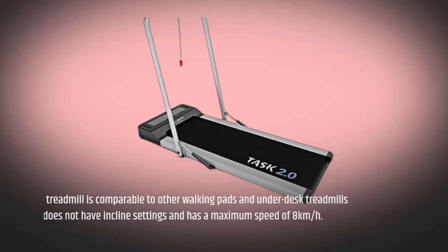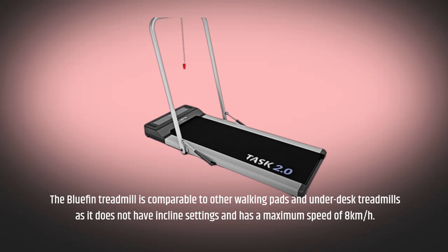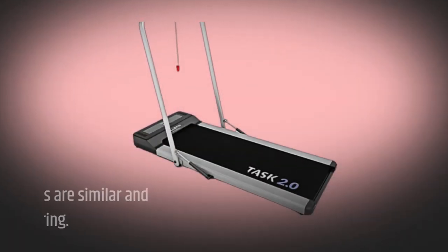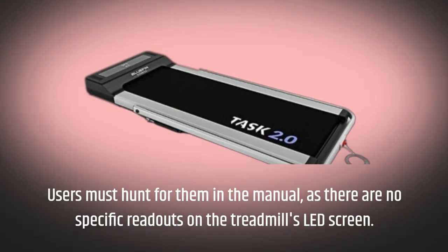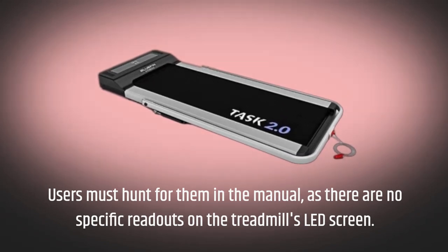The Bluefin treadmill is comparable to other walking pads and under-desk treadmills, as it does not have incline settings and has a maximum speed of 8 km per hour. The six preset interval workouts are similar and somewhat uninspiring. Users must hunt for them in the manual, as there are no specific readouts on the treadmill's LED screen.